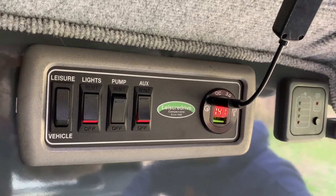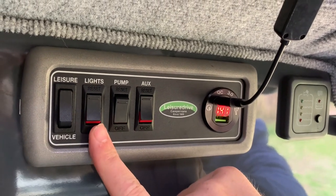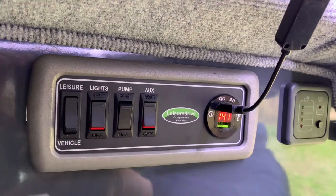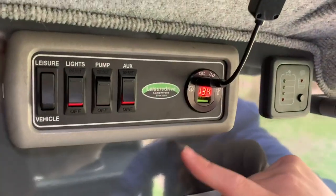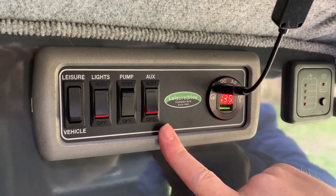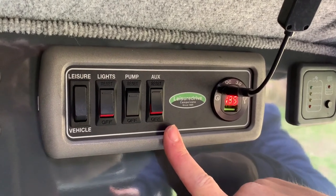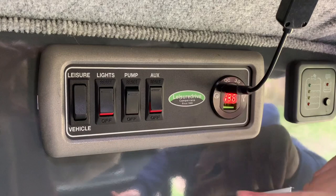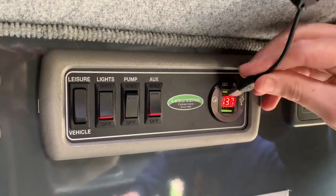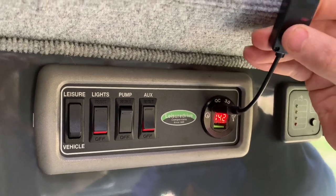Essentially what you can power from the battery includes your lights — if I switch that one on you should see it gets lighter. You've also got your water pump, and your auxiliary covers the toilet flush, the oven light, and anything that's USB powered. We've actually got some lights powered into the USB — I'll just turn them on so you get an idea of what we do with those.